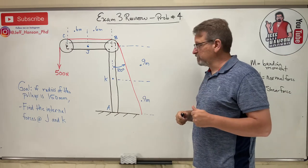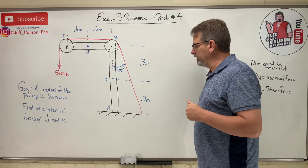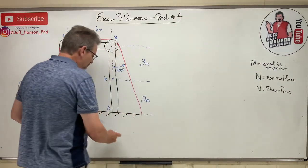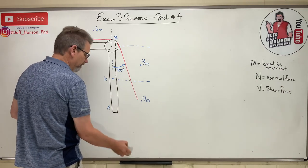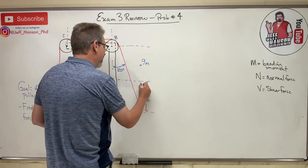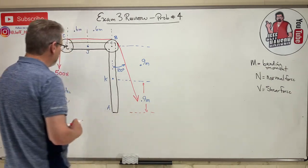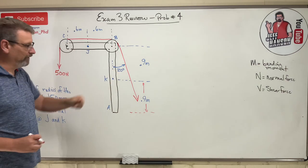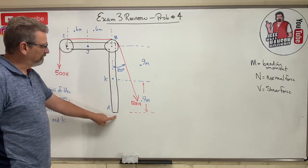Step one is find global equilibrium. I want to cut the system away from the world and draw the free body diagram. Now, this is a rope going over a pulley — so the tension is 500 everywhere: 500 there, 500 there, 500 there, and 500 over here as well. This is a fixed support.